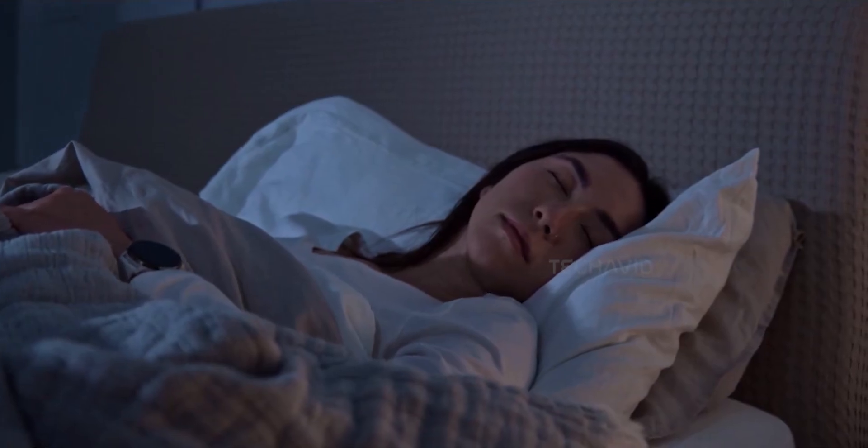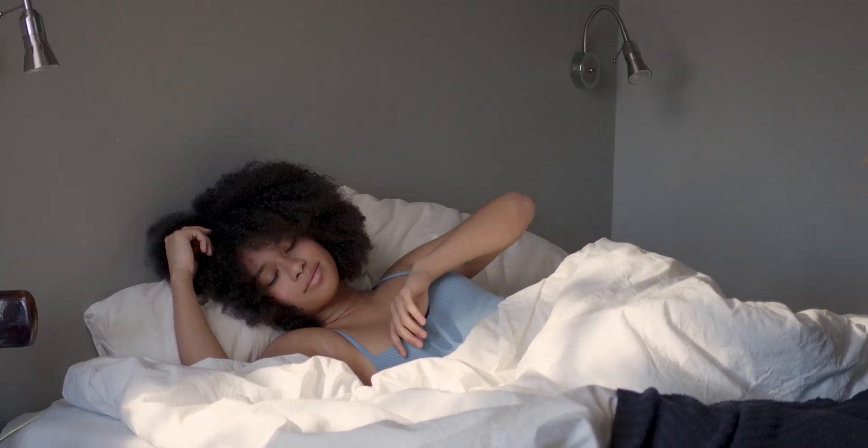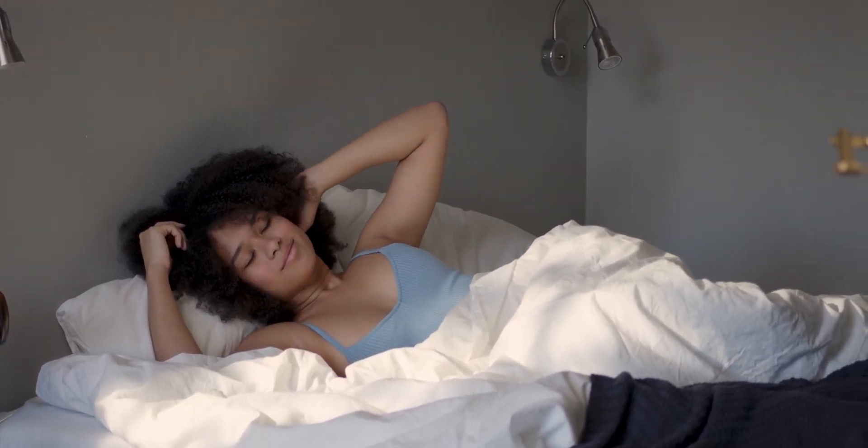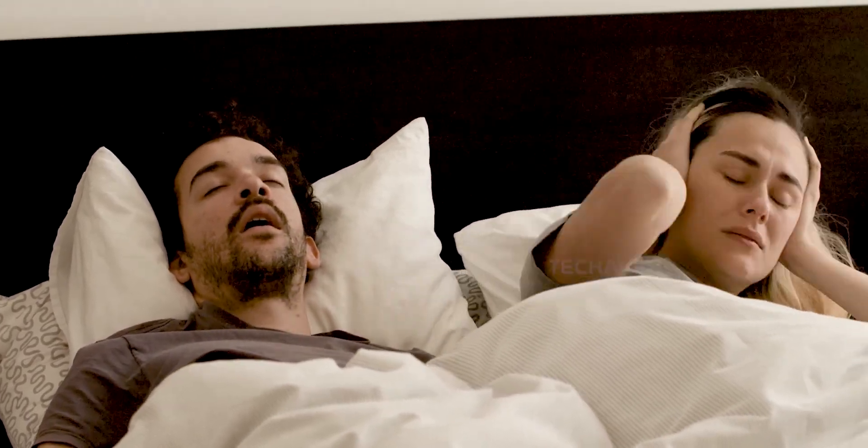Honestly, that alone makes a lot of sense. Then there's the smart alarm — it uses gentle vibrations to wake you up during a light stage of sleep. No loud beeps, no harsh buzzes, and no annoyed glances from the person next to you. It's subtle, but thoughtful.